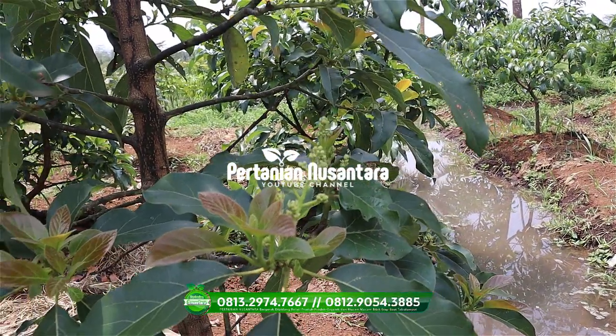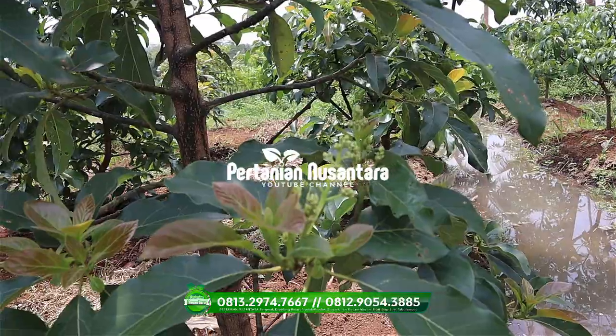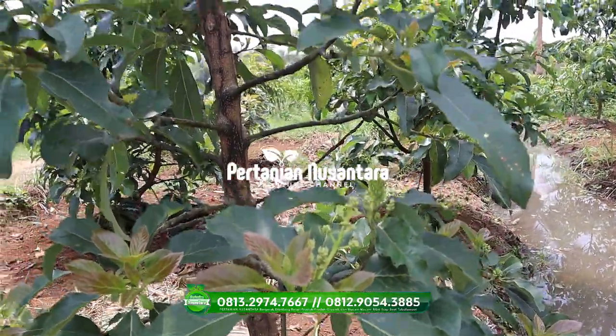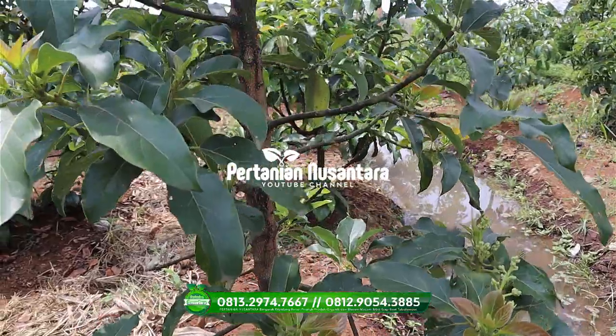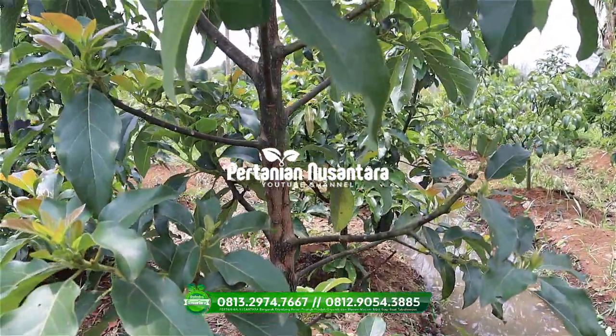Salam Hijau Nusantara, ketemu lagi di channel Pertanian Nusantara. Sekarang ini kita berada di pembibitan alfukat.